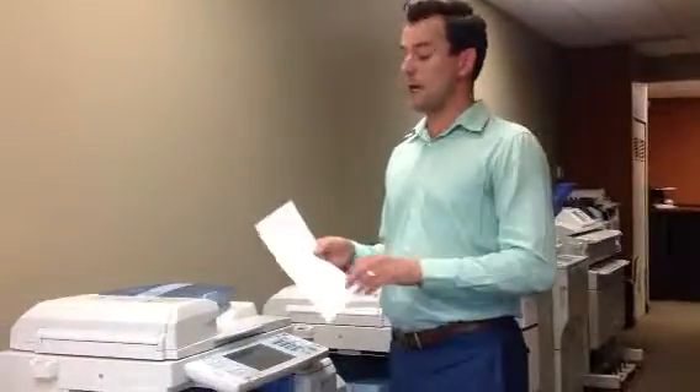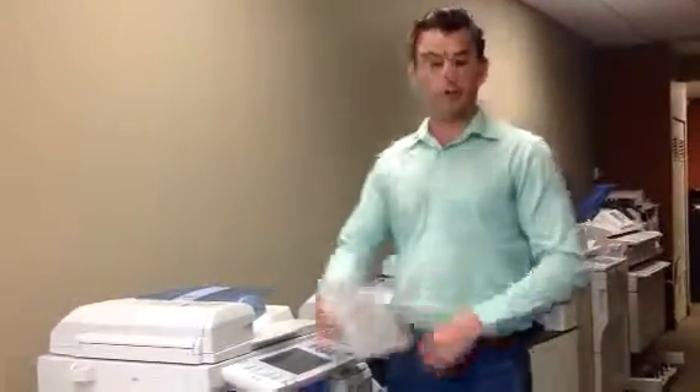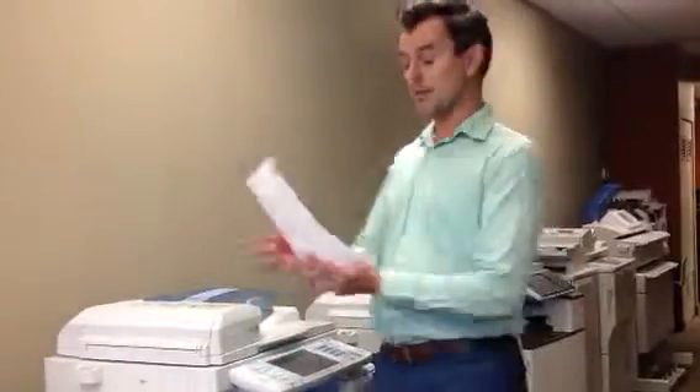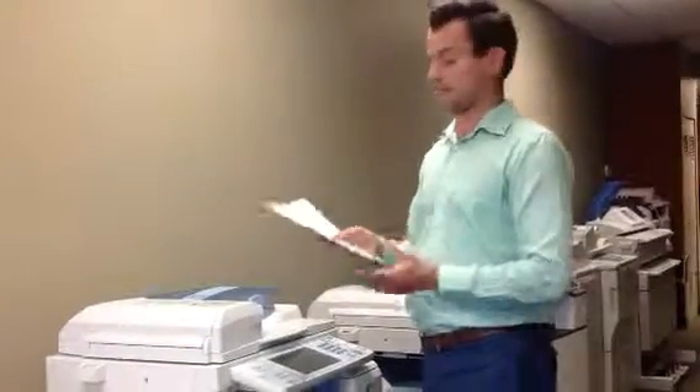Hi, and welcome to Hartman Business Machines YouTube channel. The reason you're watching this one is more than likely because you have a line appearing over your copies or your scans, not prints. I have to reiterate: if you're getting a line across the printed page, then you've come to the wrong channel — you better call a service line. This is specifically about lines appearing over a copy or a scan.